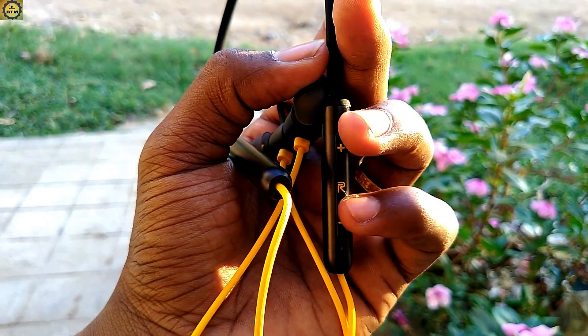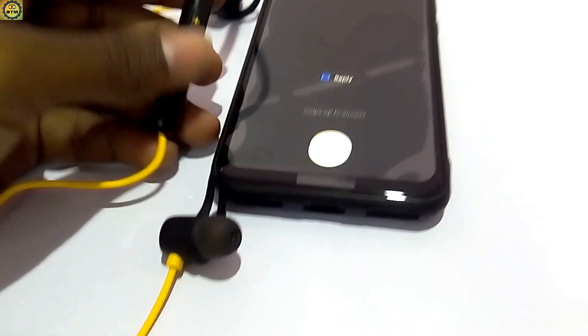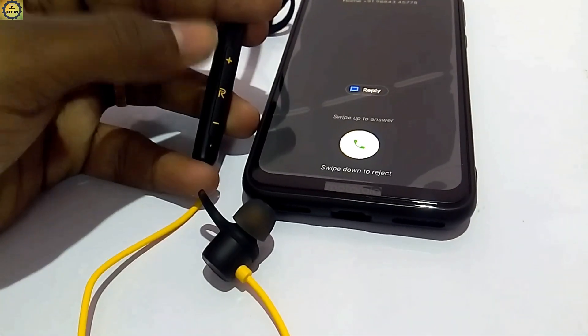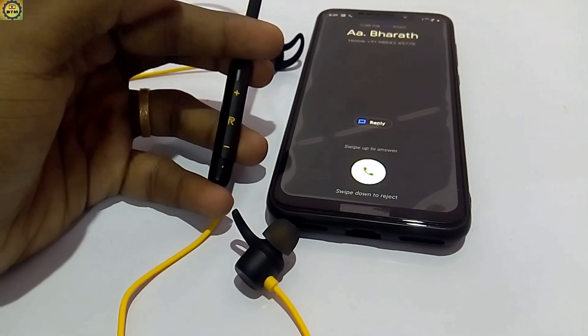Call quality is not a problem. For incoming calls, press the middle button to answer. Call quality is clear — you can clearly hear the person talking on the other side.